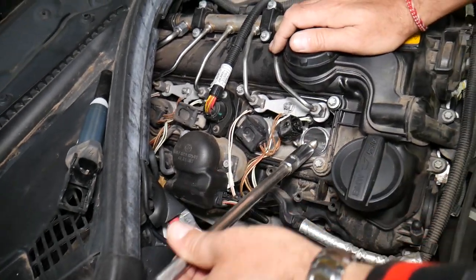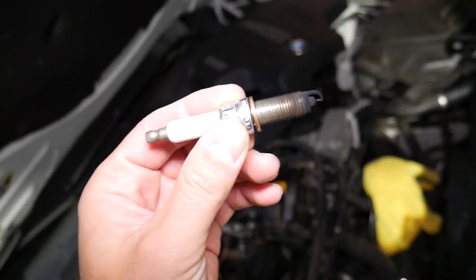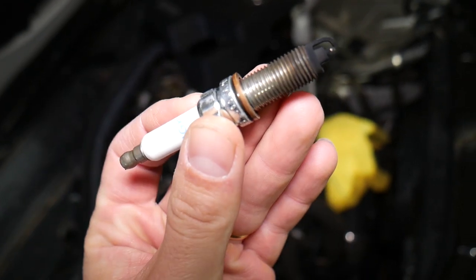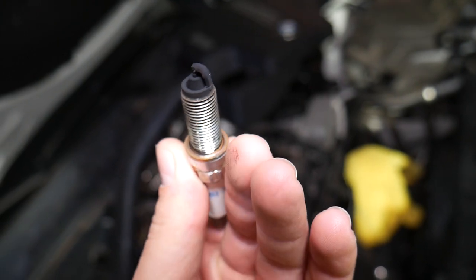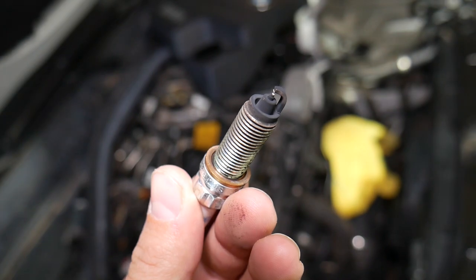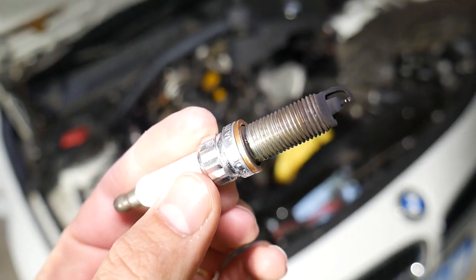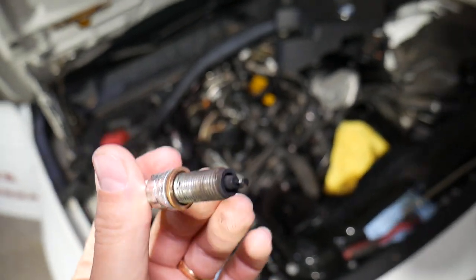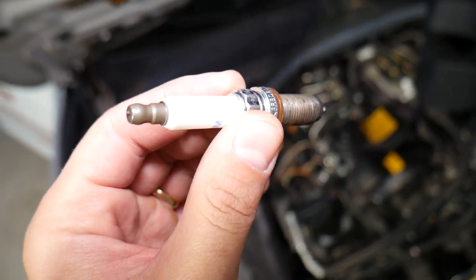Got it loose — you can see how the tool grabs the plug, which makes it really convenient. These are the NGK original factory parts used in this BMW, and this is the gap right here. They're a little blackened because we've just been starting the car for short periods, so they haven't had time to get hot and turn whitish on the bottom.